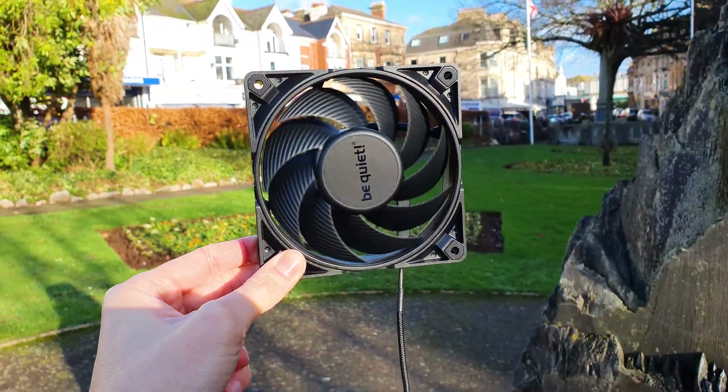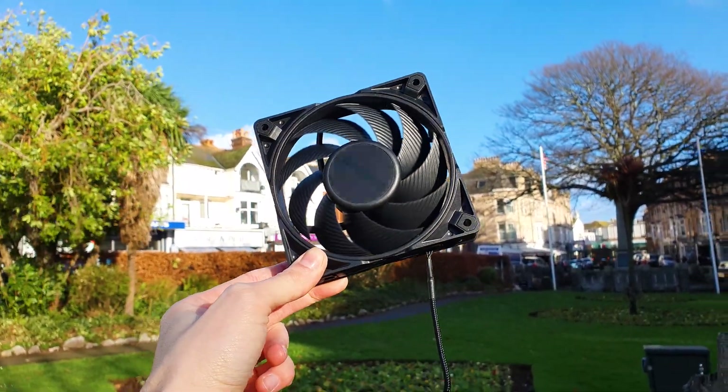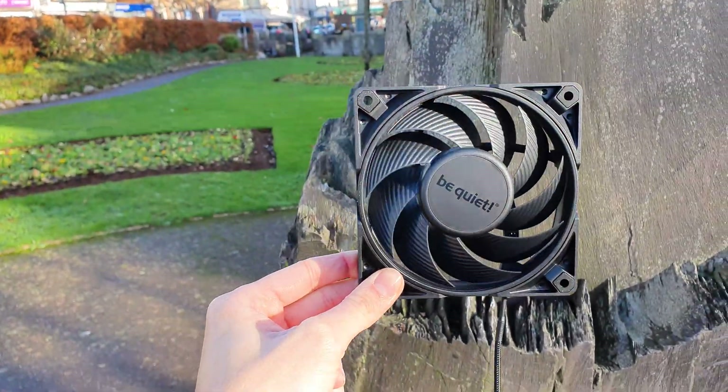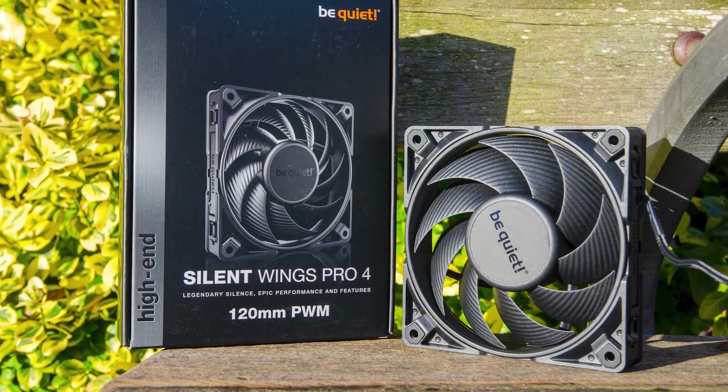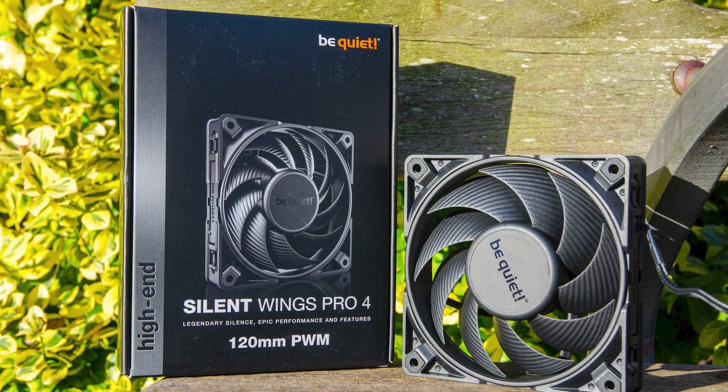For example, the Phanteks T30s have to be extra thick to accommodate the 3000rpm rating, while the Noctua IA12s have to spin to just 2000rpm to also be on the silent side. Well, now it appears that Be Quiet has developed these new Silent Wings Pro 4s which promise to raise the stakes even further.